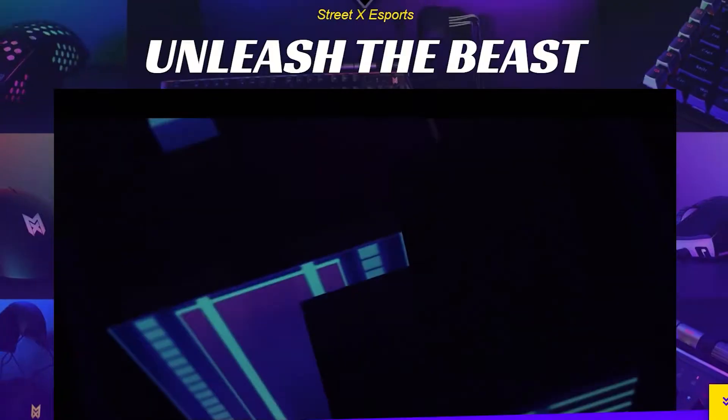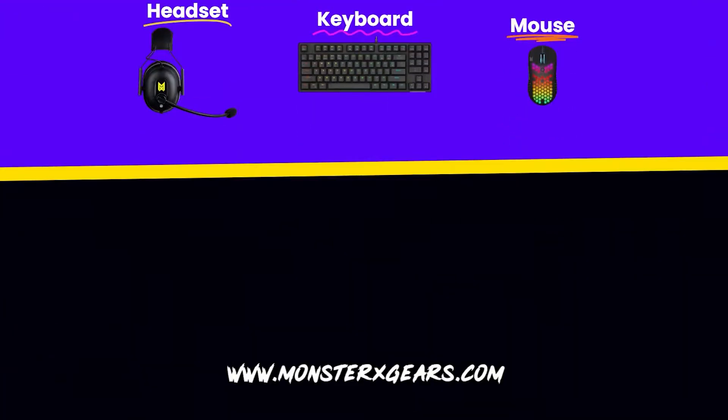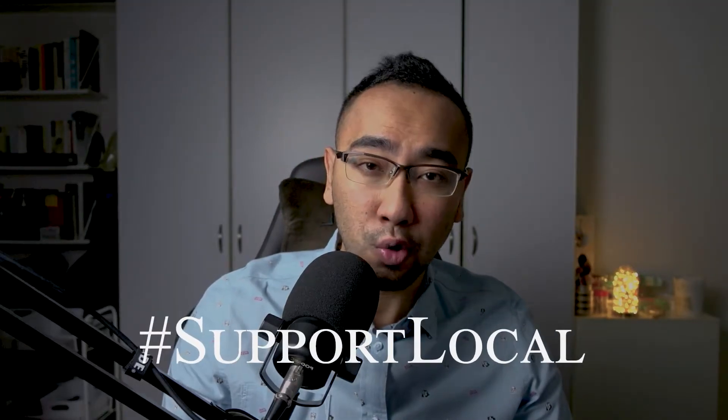Some disclaimer: prior to this video I have not heard of Monster X Gears — I just have to excuse my ignorance on this one. But we did a little read up on them and they are a Singapore-based gaming accessories company. Check out their website for more gaming peripherals or accessories, and of course hashtag support local.